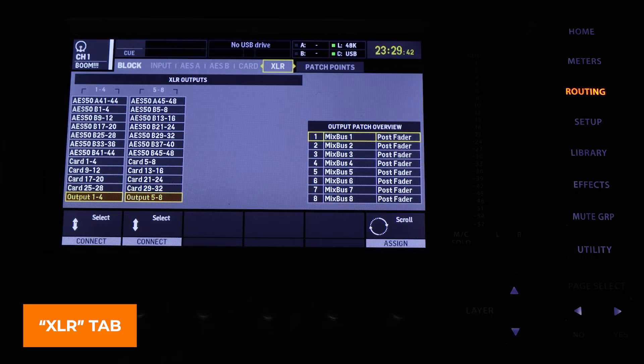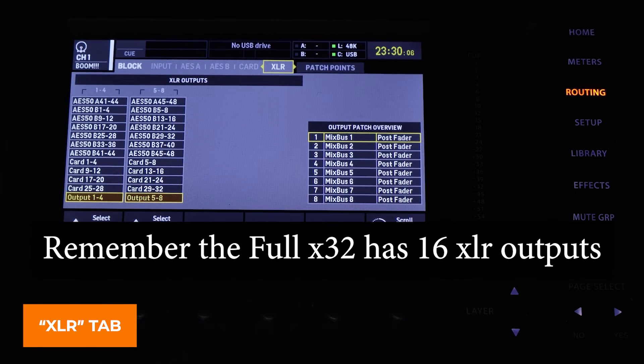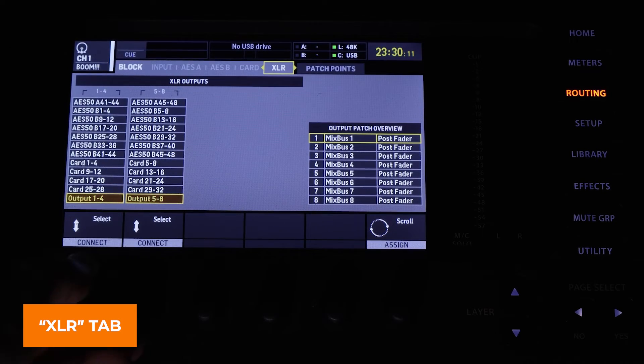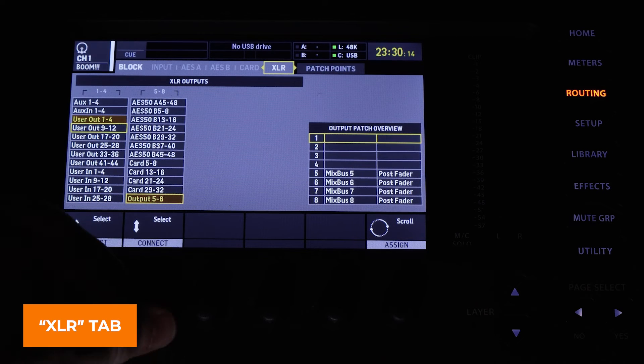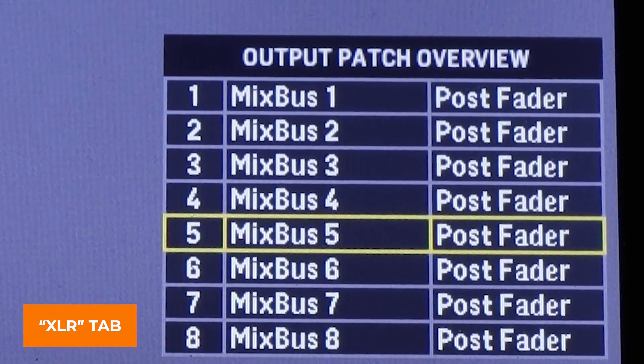Now that our inputs are working, we need to get an output working so we can hear it in our sound system. The XLR tab is where we select what is sent to the eight physical XLR out connectors on this console. If you route outputs on the XLR tab to non-local XLR ports, an asterisk will appear one tab over in the out tab saying this output is not assigned to any local analog output connector — please check the XLR tab. On the XLR tab, I'm going to select user out one through four and user out five through eight as my outputs.